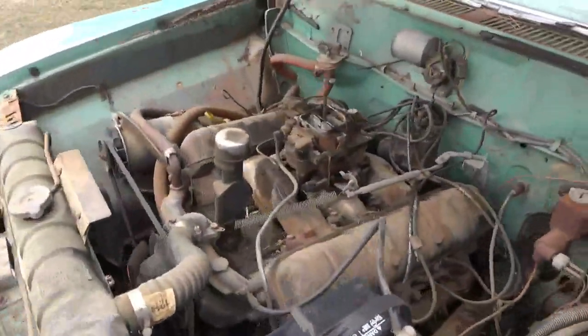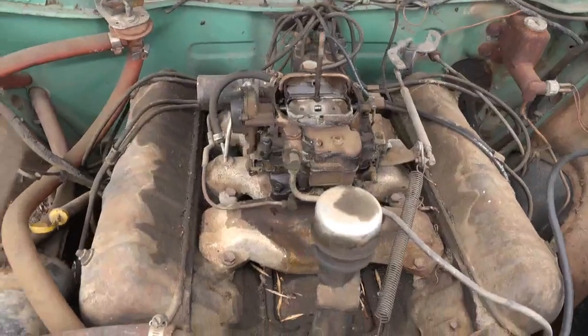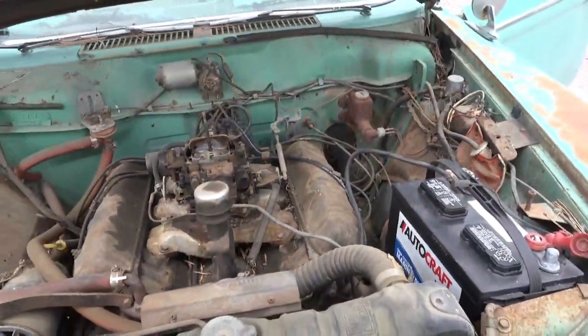It's got a big four barrel on it, it's got dual exhaust — and there we go!